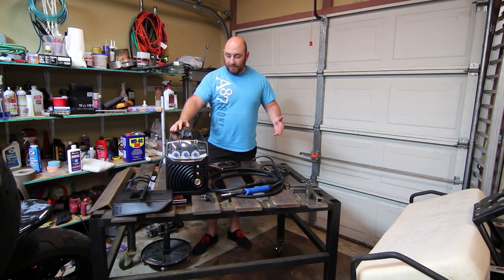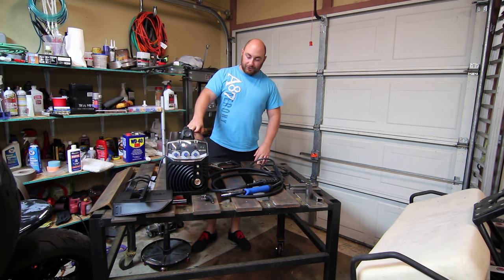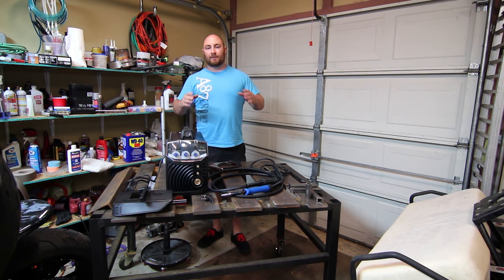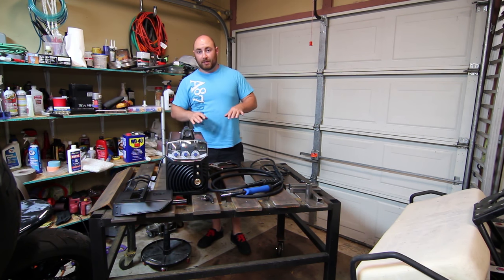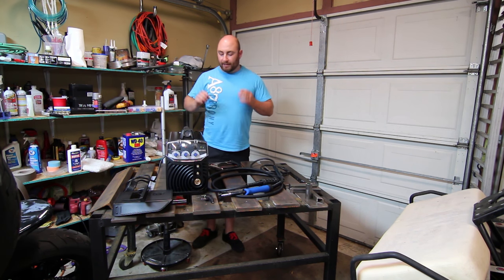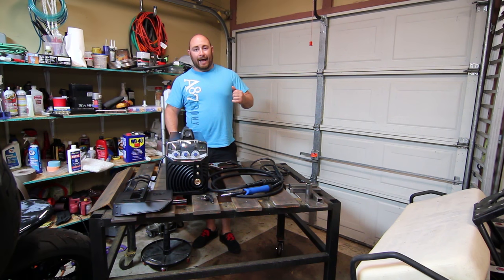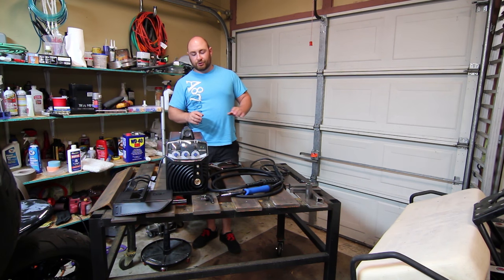Welcome to this video. Today we're doing a review of this Chinese import MiG 250G from ST Welding Tools. I purchased this with my own money — it was not sent as a sample, I have no communication with this company. I purchased this single unit through Alibaba directly from the factory. I paid just under $300 to have it shipped to me. I'm not going to post a link because I have no affiliation, but if you search MiG 250 on Alibaba it'll come up. I negotiated them down from $450 to $300 shipped to my door.